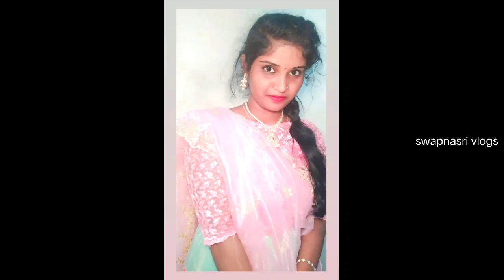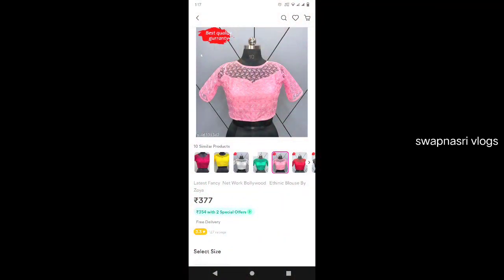Hi friends, welcome back to our channel. This time, we have a blouse for this photo. This blouse is available for 377 rupees.